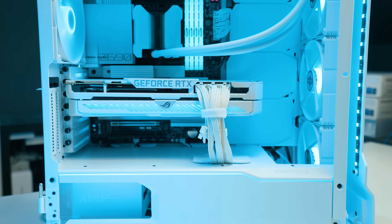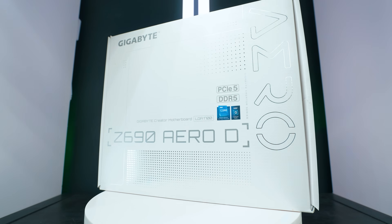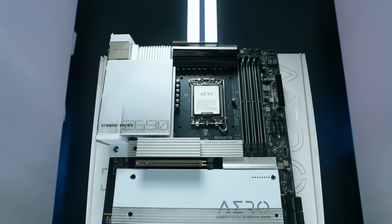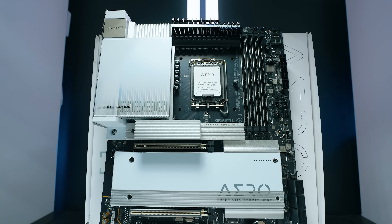My system over here is running the Gigabyte Z690 Aero D motherboard. If you've got a different motherboard, you still have fan curves in the BIOS. If you apply the same ideas, you can still get the same results in terms of loudness and speed.